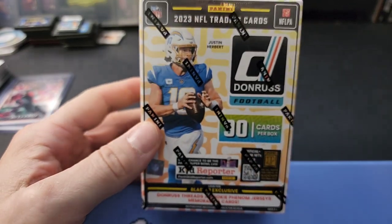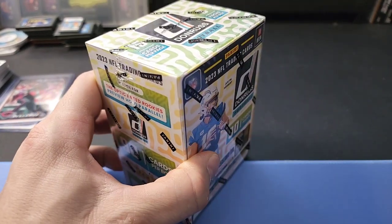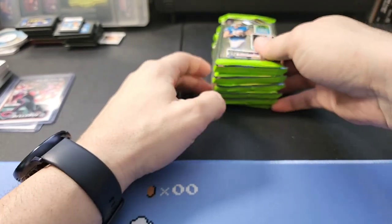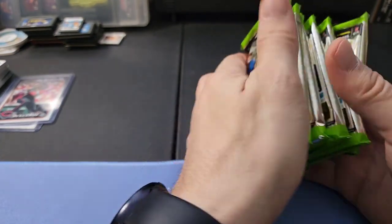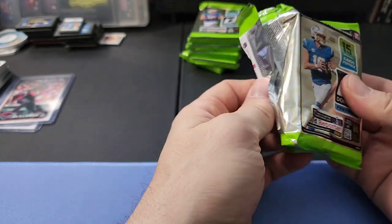On to the football - as we talked about earlier, really hoping to find one of those downtown inserts; that would be amazing. I've never pulled one myself. I see people posting on Facebook that they found one - they get really lucky or they buy a lot. This year, instead of a bunch of smaller packs, they did six packs with 15 cards in each pack, so they're pretty loaded - a lot of base though probably.